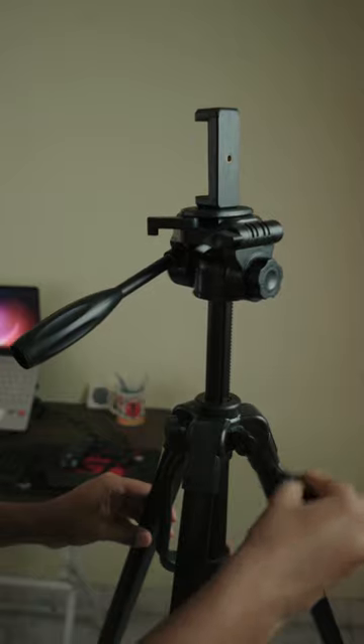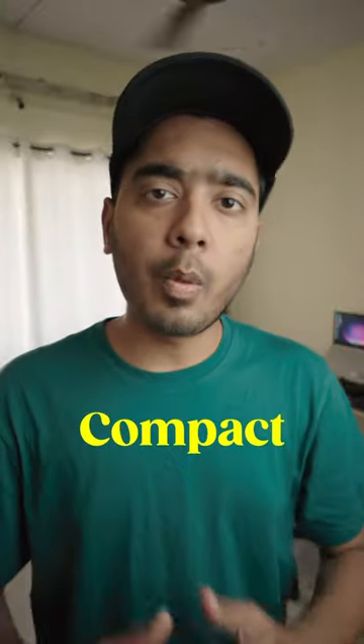This is my new tripod, the Digitec car DTR 550LW. Max height 5.5 feet. Easy to use, lightweight and compact.